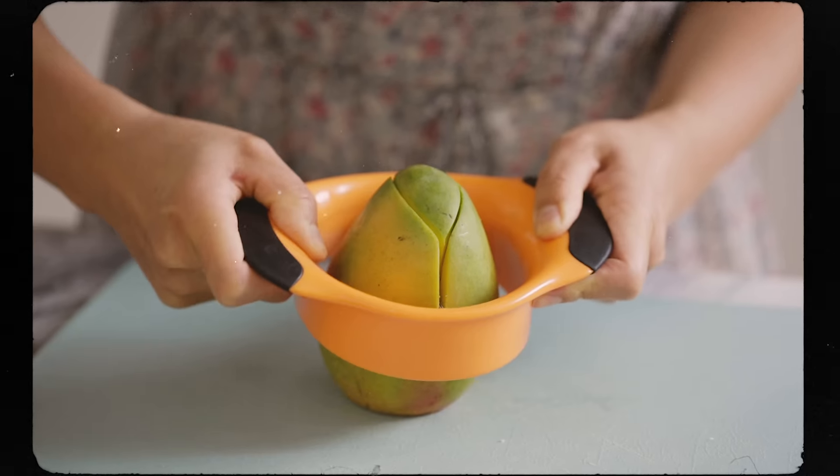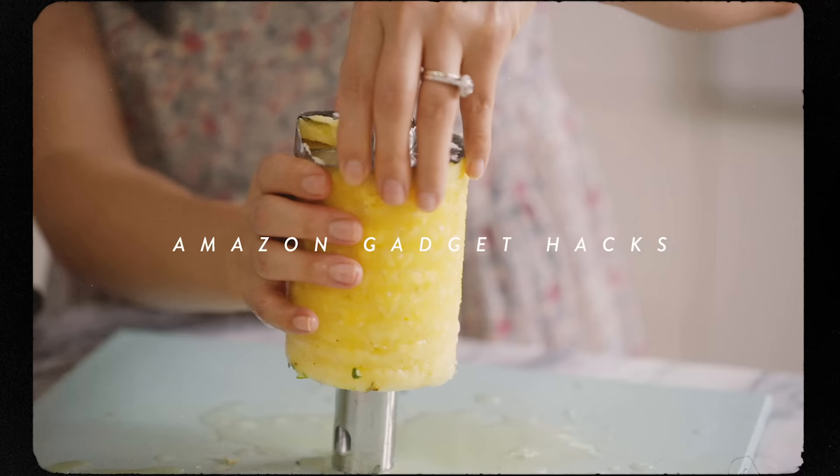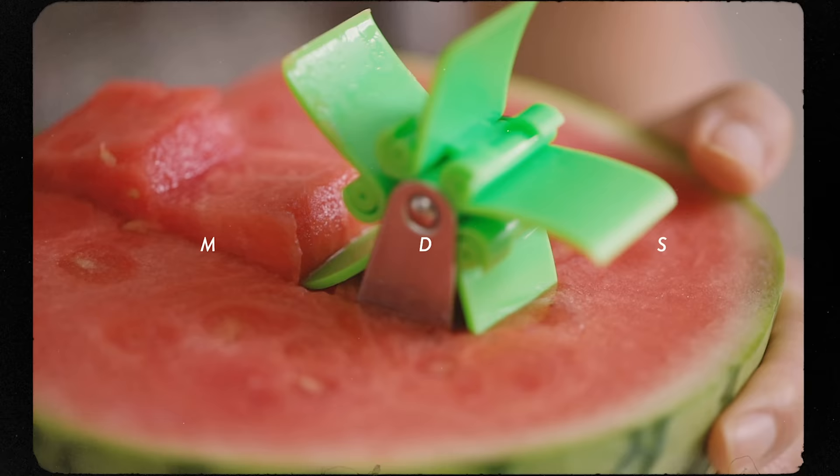Hey guys, today I'm testing out some fruit and vegetable gadgets from Amazon to see if they work or not and if they're worth your money.